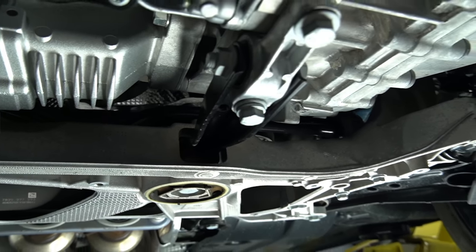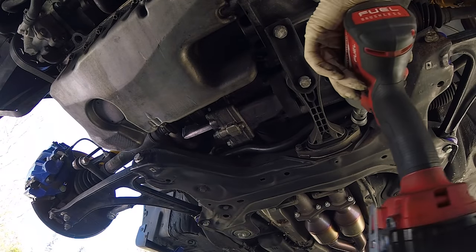The pendulum mount, or dog bone mount as we more often call it, is a mount that goes from the subframe to the transmission on our car. This has been a very similar mount for many, many generations.